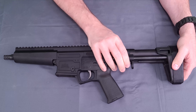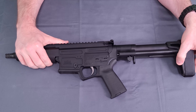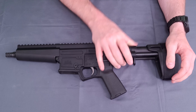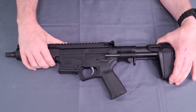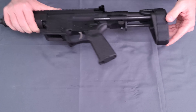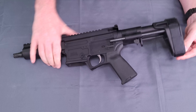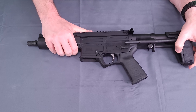Press your button — it is a three-position brace: in, middle, and all the way out. They do give you, on the back side, a QD mount for mounting the sling of your choice. This is the SB Tactical PDW brace.